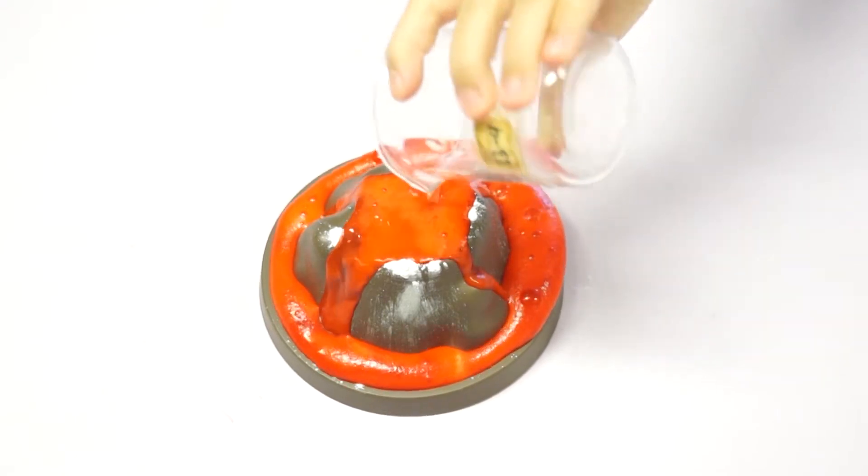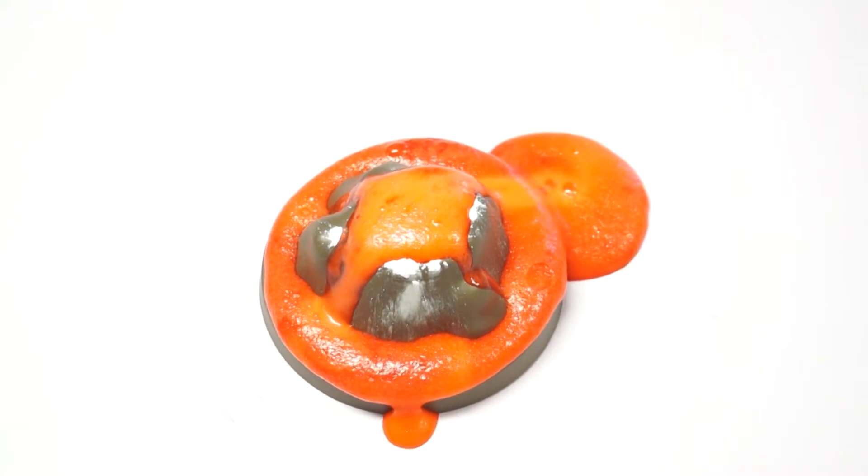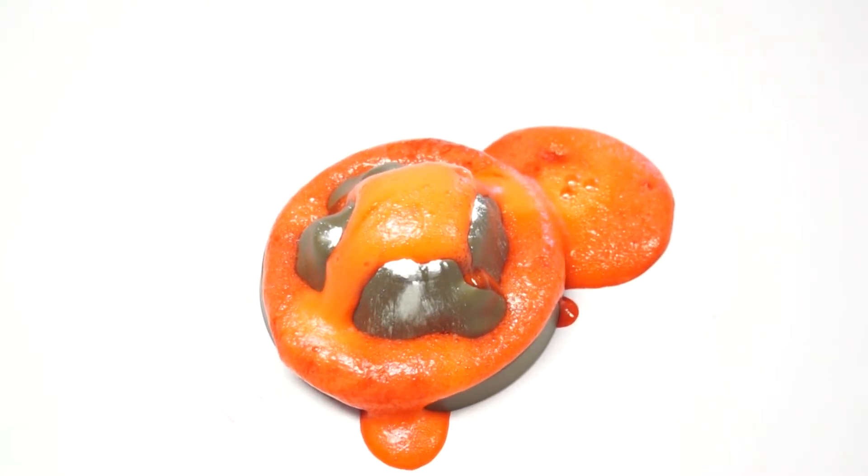The liquid will pour out, and it will make an effect of volcano eruption. Will it overflow? Maybe, but we can clean it up with soap and water later.